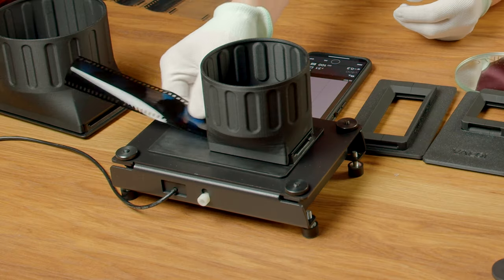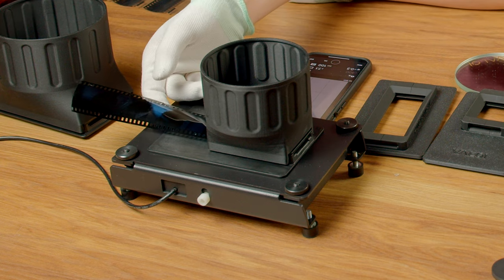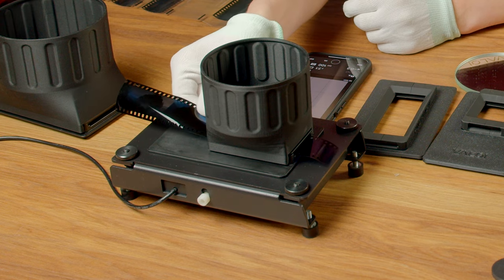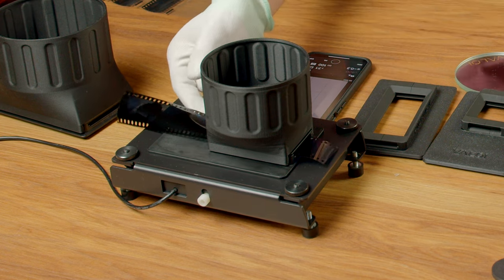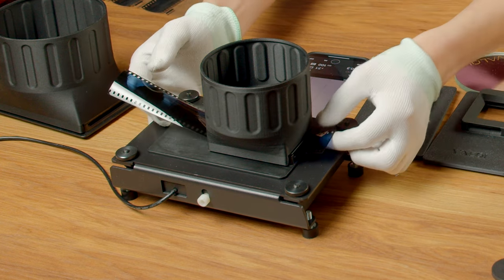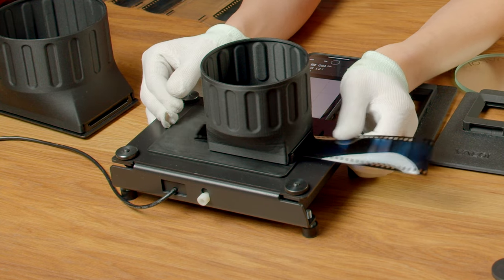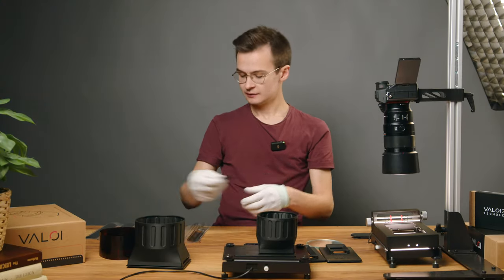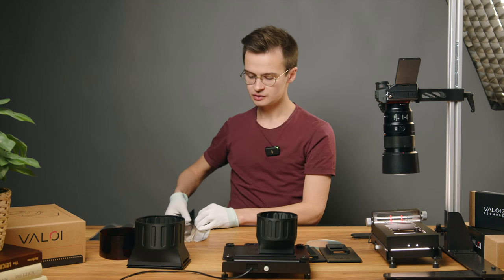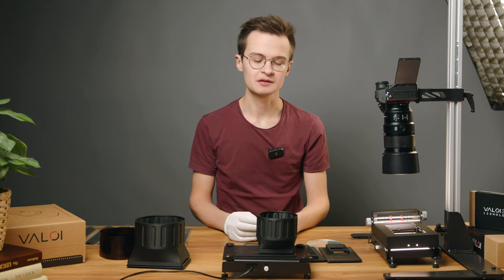You just insert the film on one side, look through to get the first picture framed up, and take your picture, then push through to the second frame. Once you get to the other side, it's usually easier to just pull the film through, and at that point you can go quite quickly. The Advancer system is nice for that precision I talked about earlier, but you can also learn to be very precise with this type of manual scanning system.